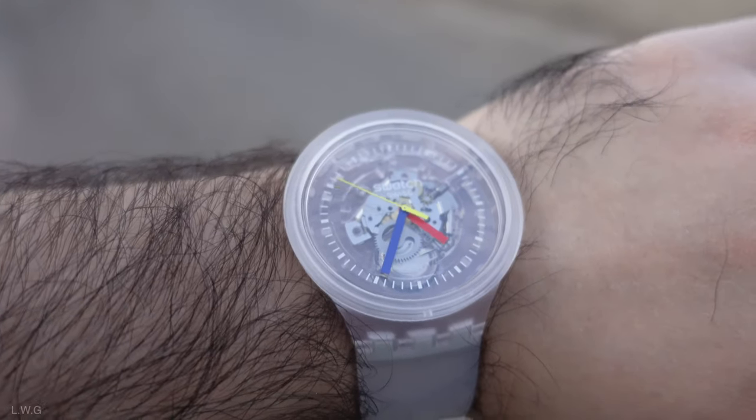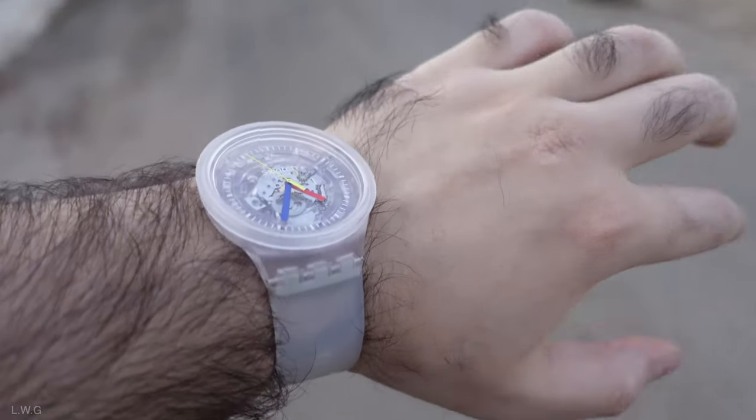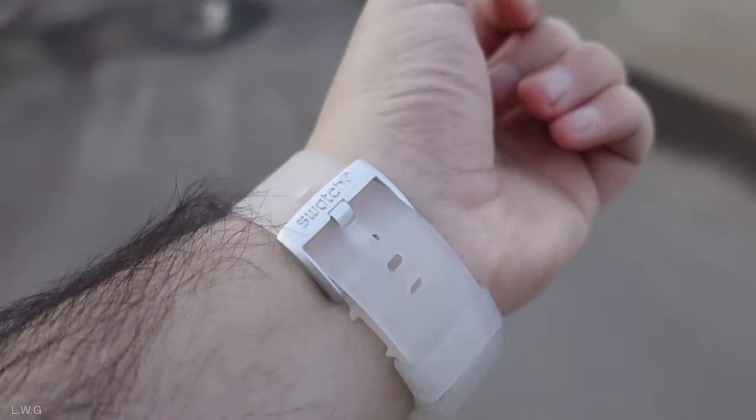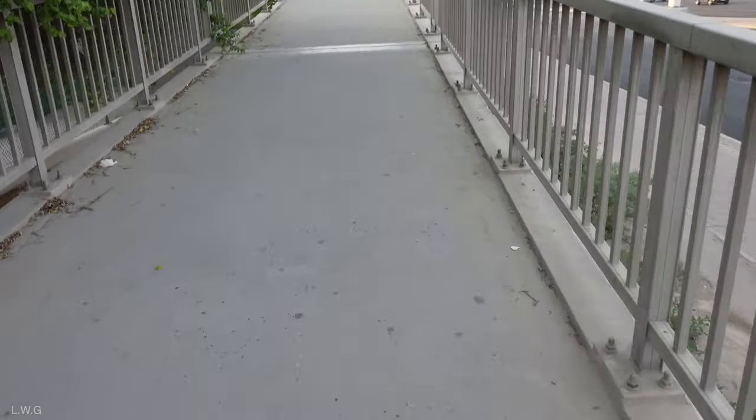The yellow seconds hand adds a completely different contrast to it. It's a very cheap, very fun watch — don't take it too seriously. It could be worn on any occasion except formal occasions, I would guess.